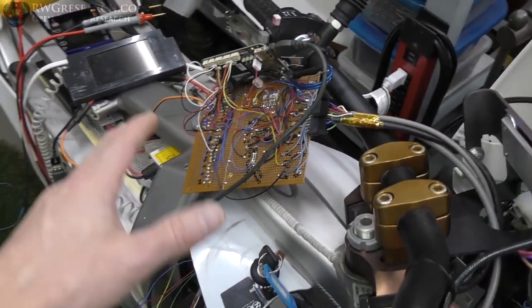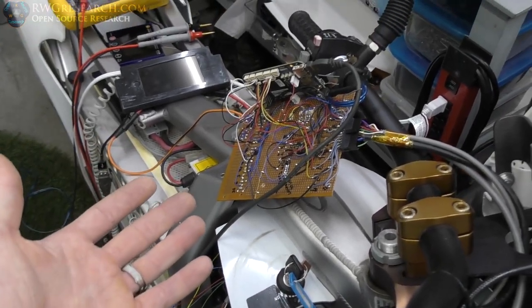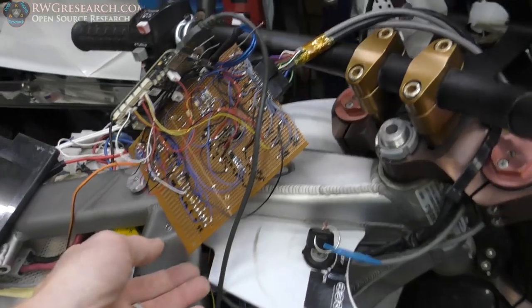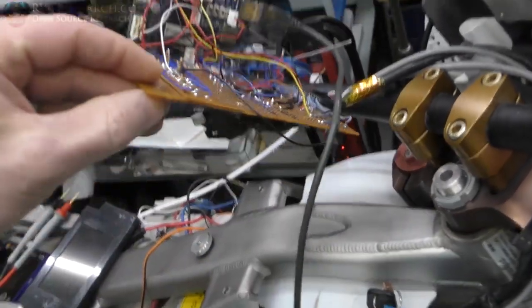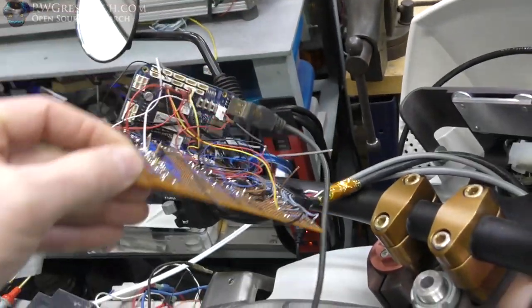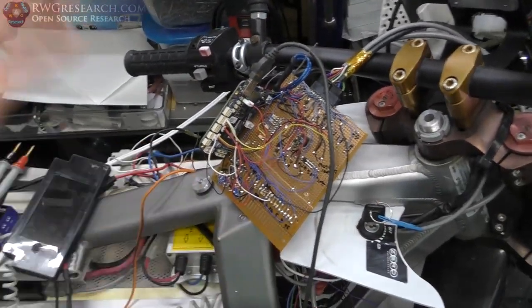That's the only issue - otherwise my entire circuit layout and what I drew up and put on this board functions as I thought it would, which is a great thing to know. My brain still works fairly well with this complexity. There are just a couple of relays on the back - let me work out that one detail and then things should actually function the way I wish.